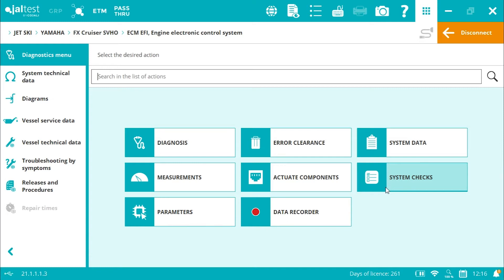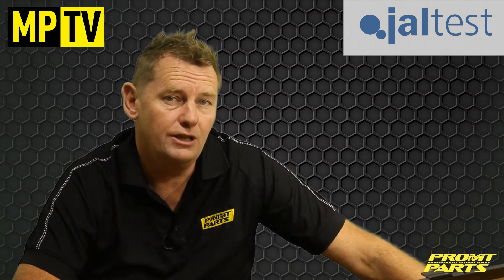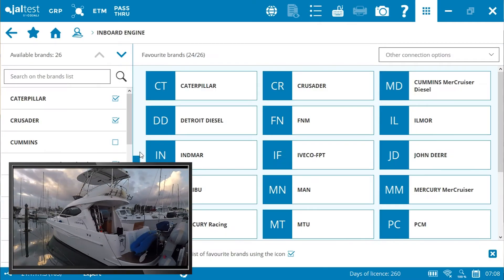The same connection rules apply, be it a jet ski, outboard, inboard petrol or diesel, or power generation system. Just to run through this again, I've moved to another engine package. This is a Volvo D4 series engine, and let's follow this process through now.